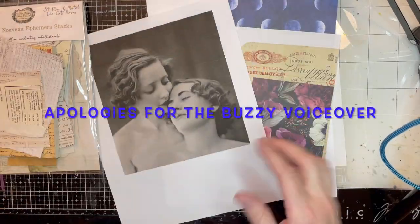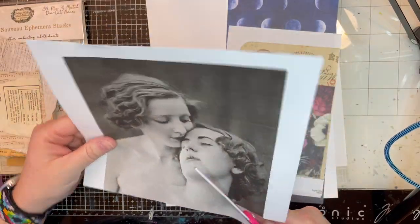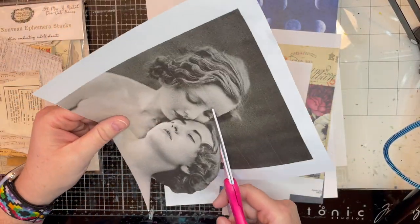Hello, everybody. Welcome to Teensy Vintage. This is Teresa. And today we are doing a collage piece.